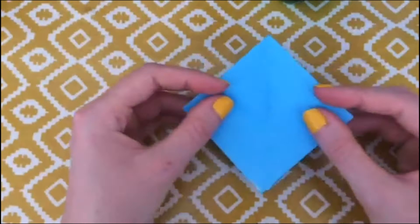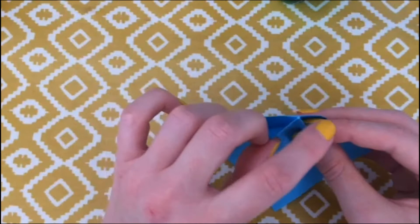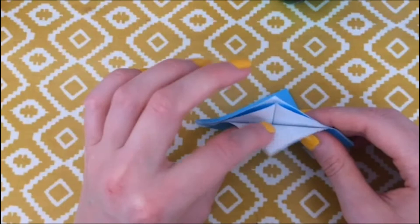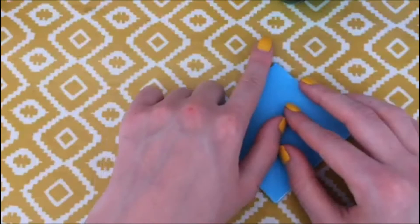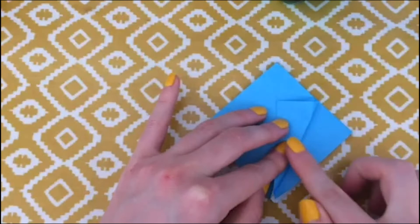So now you should have this little square. One end is kind of closed and comes to a point where all the sides meet, and the other end is open and you can see the white paper. We want that open white end facing towards us and that closed point facing upwards away from us. Then we're going to take one of these sides and fold it over and bring it into the middle.